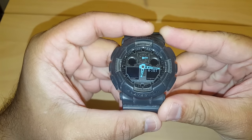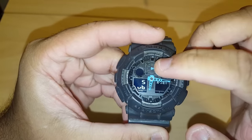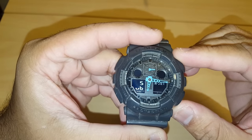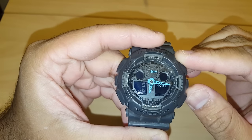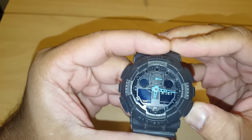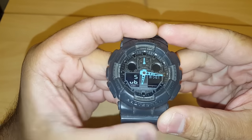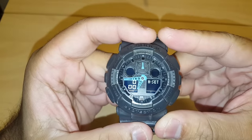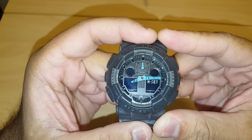Now click that same bottom right button until the hand on the small top dial goes up to 50, which is pointing to the 12. Once you have it on 50, click the mode button once — now all three hands should be facing the 12.